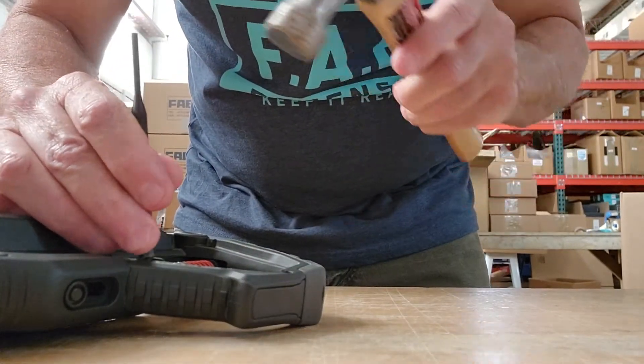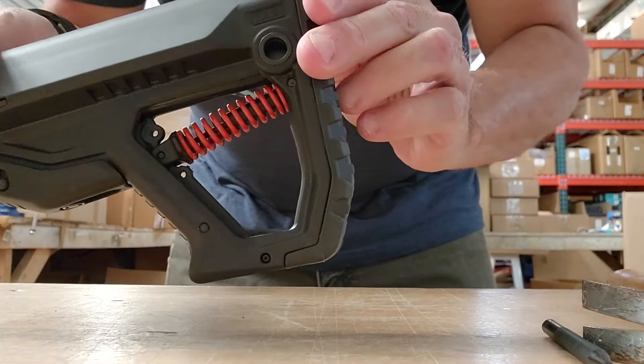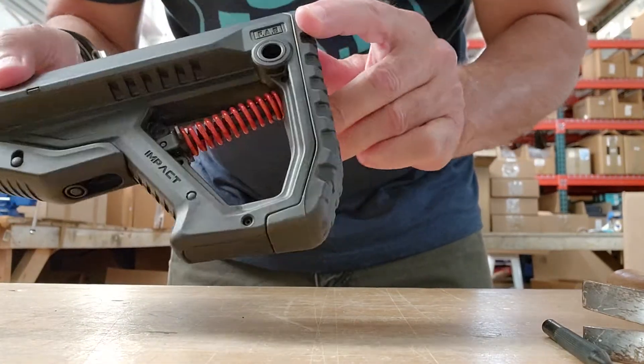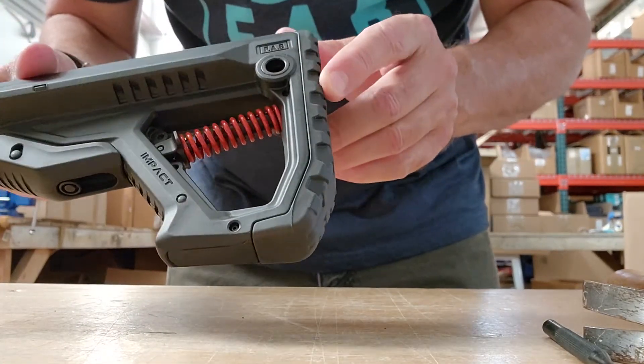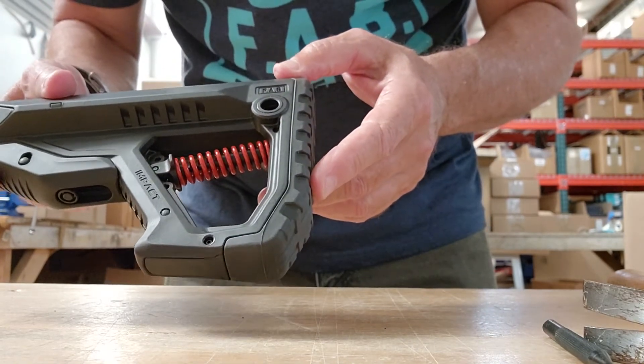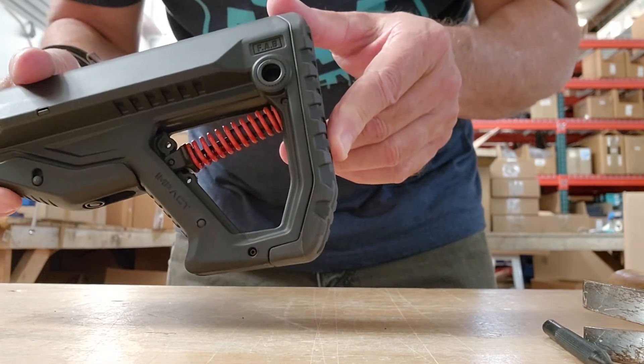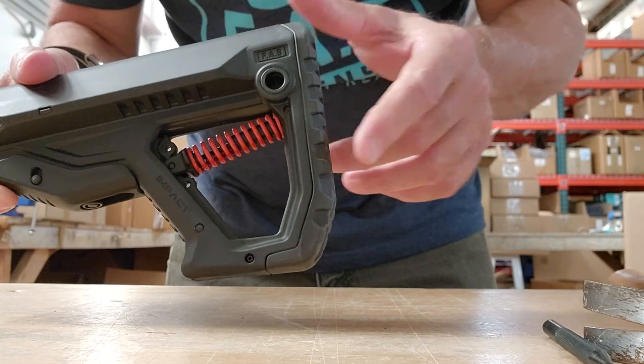Do the other side as well. It takes two seconds to do it. You only want to do it once or twice, so you find out depending on your ammo which setting you want to use. That's all there is to it.